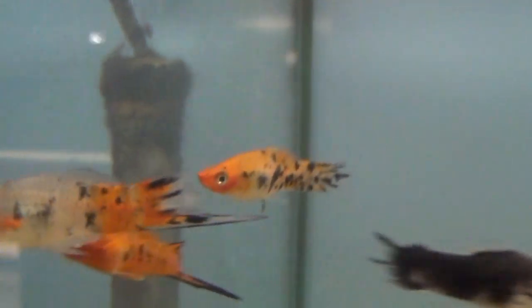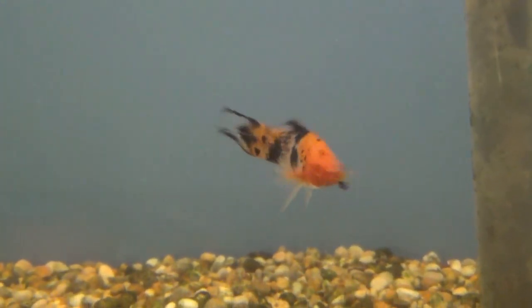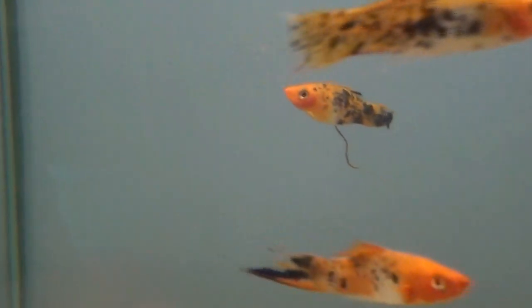With swordtails, you can tell the difference by the fins underneath. There's a female there — big wedge-shaped fin. But also, the males develop a sword on the lower part of the tail, hence the name swordtails. These are a strange one because females can actually turn into males — if they feel there's not enough males in the group, some of them will turn into males. Colouration on swordtails is pretty much the same between male and female, so the fins are the best way to tell.